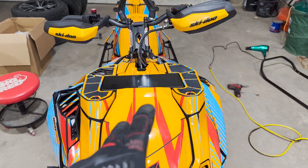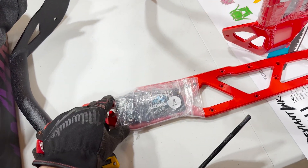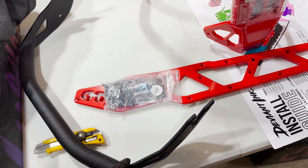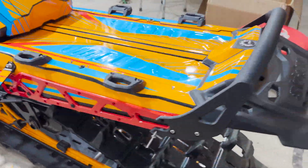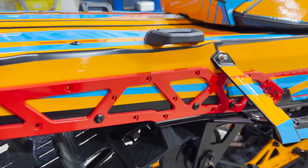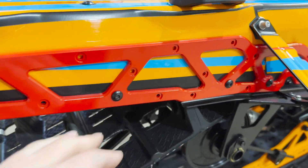Just finished pressing the whole wrap on. Now we're gonna put on our Backwoods products — we'll open this up, bolt it up, then start drilling and riveting with the back bumper. Then we'll take it to the hood and start putting on the front, with the plates on each side.